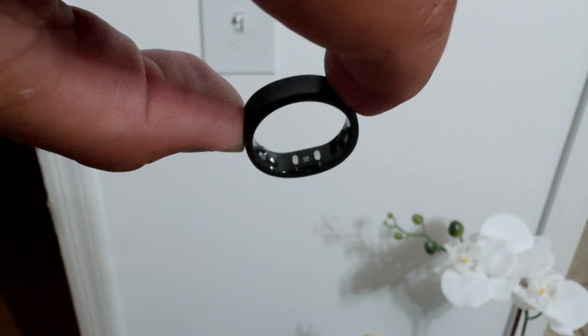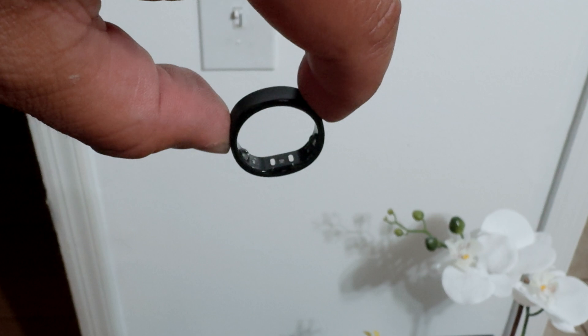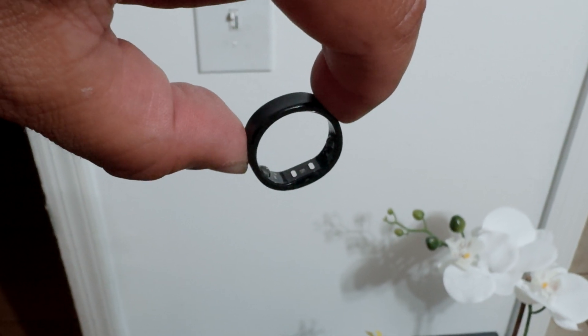As of right now, this is the world's thinnest and lightest smart ring, and it definitely shows. It feels like there's nothing there — it wouldn't even hold down a piece of paper in a gust of wind. It's so lightweight, which is why it's so comfortable to sleep with. It's also waterproof and dustproof, so you don't have to worry about taking it off to wash your hands.